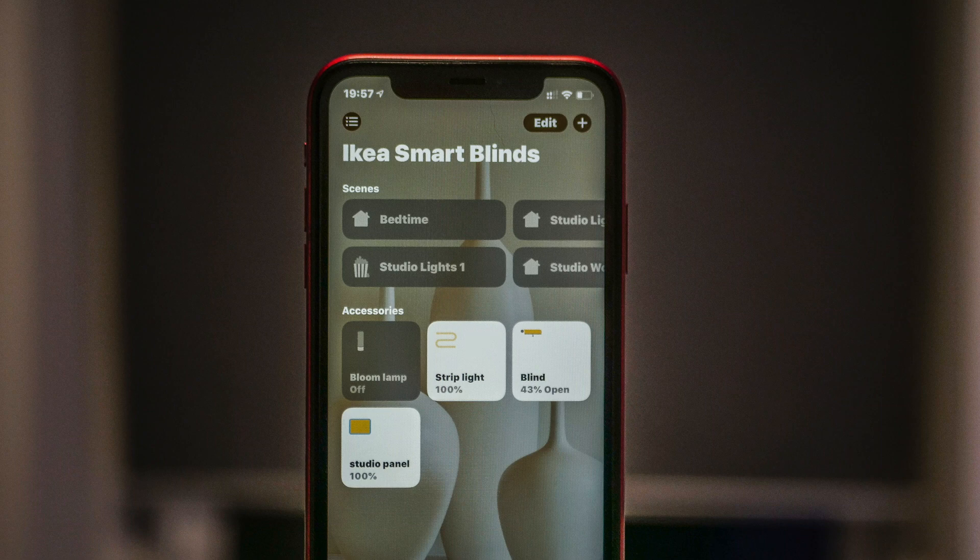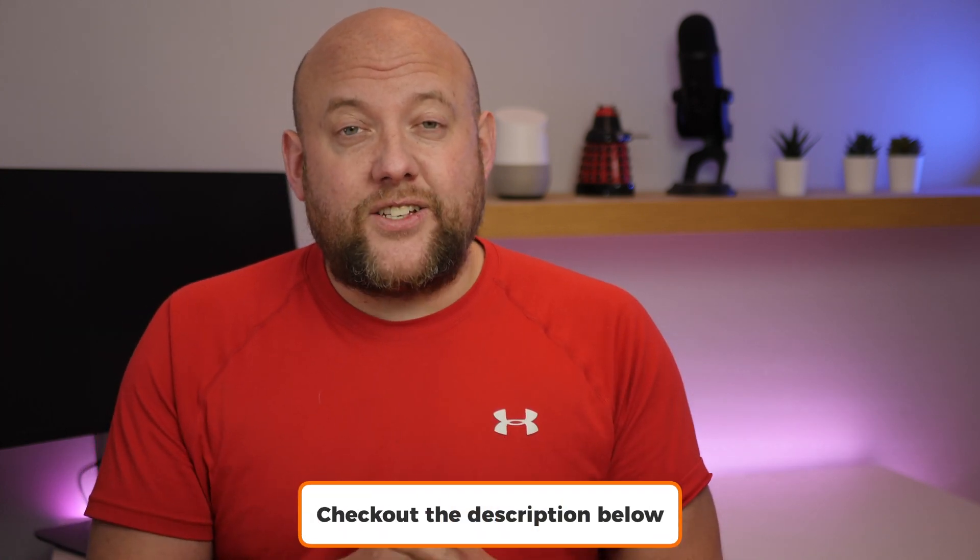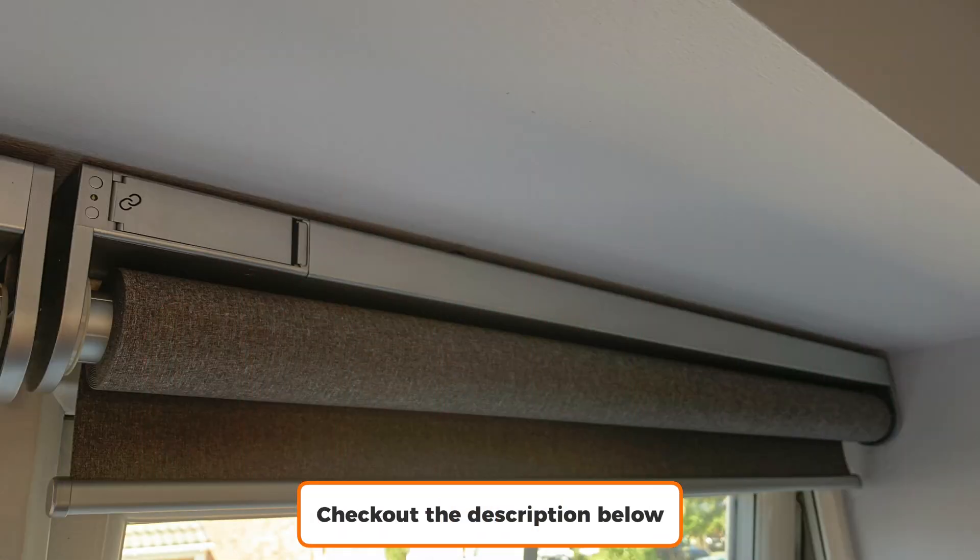Hi there guys, my name is John from ActiveJR.com and in this video I'm taking you through the newly released HomeKit support for the IKEA Smart Blinds. This is not a full review — I've already done a hands-on version and a full review, links are in the description below. This is simply taking you through how HomeKit works on the IKEA Smart Blinds, how they perform, and also my first impressions.